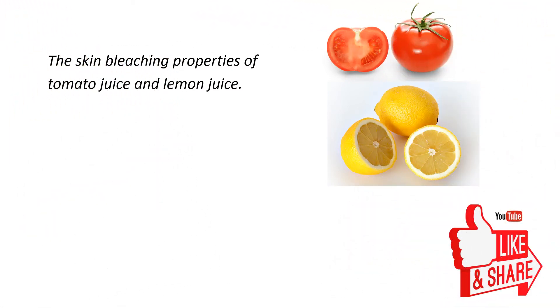The skin bleaching properties of tomato juice are boosted by similar properties of lemon juice, to accelerate the lightening of the dark spots.